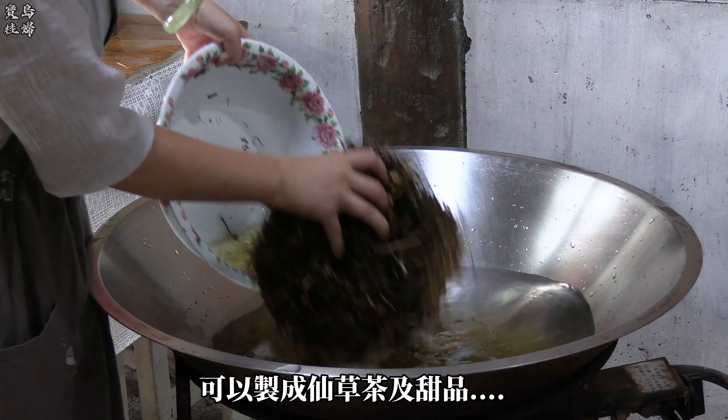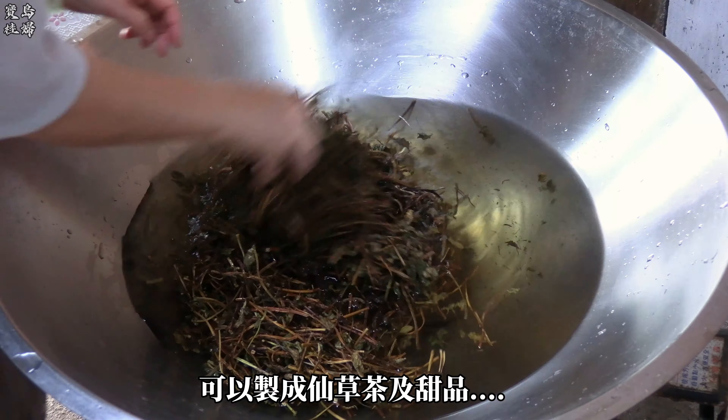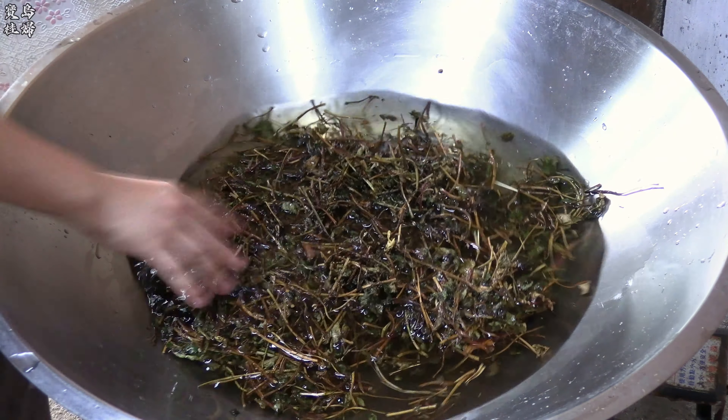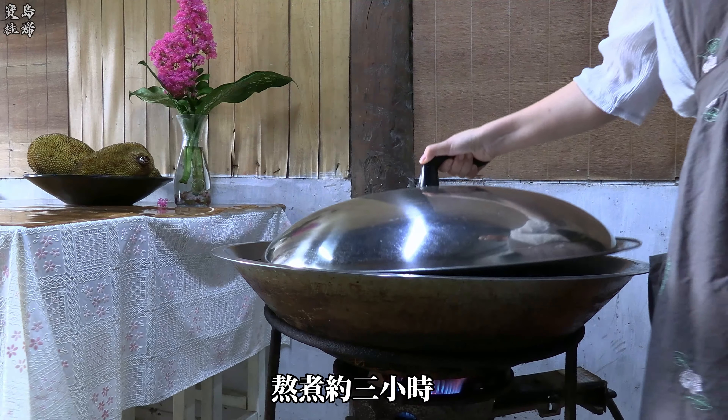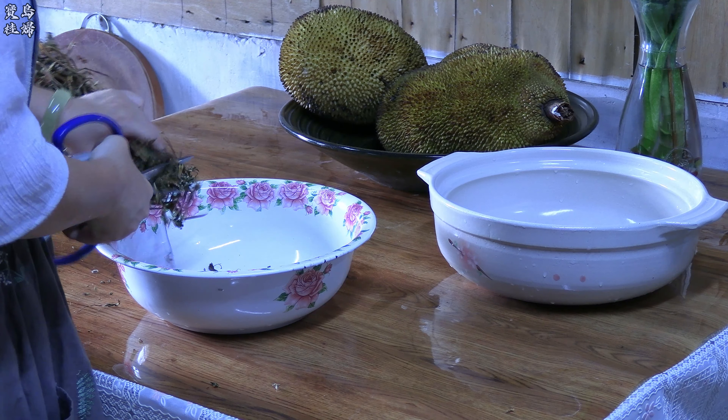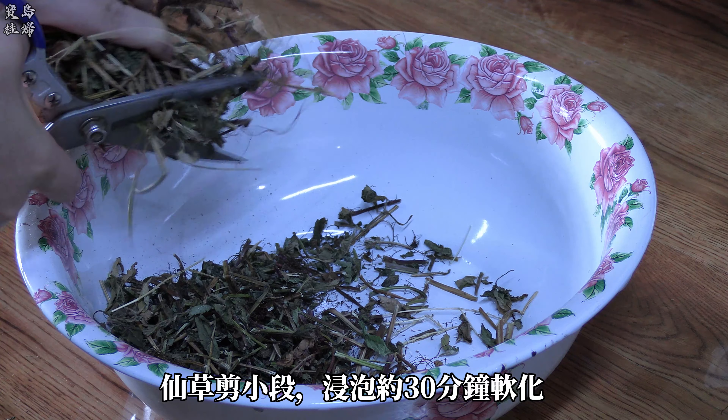The first step is to cut and put in. Put it in the oven. Mix it up with our own.